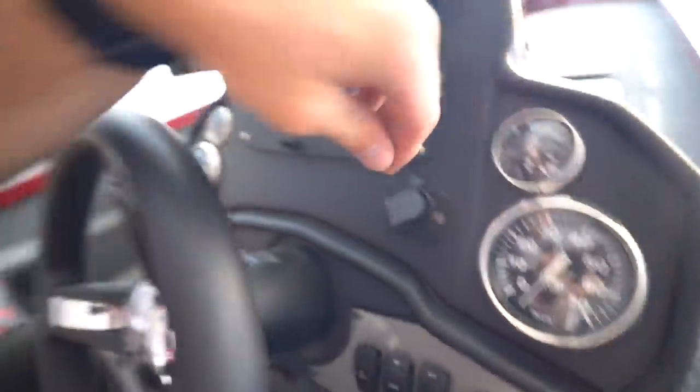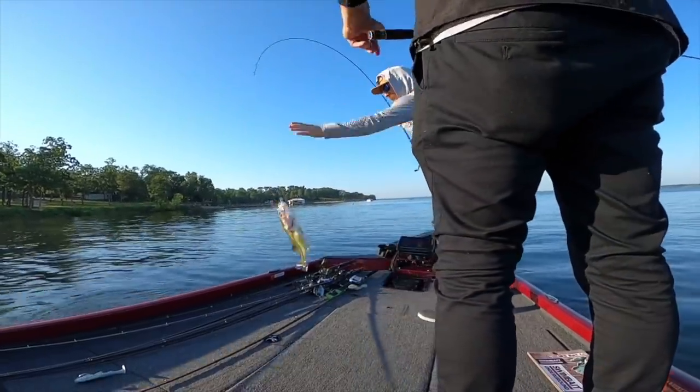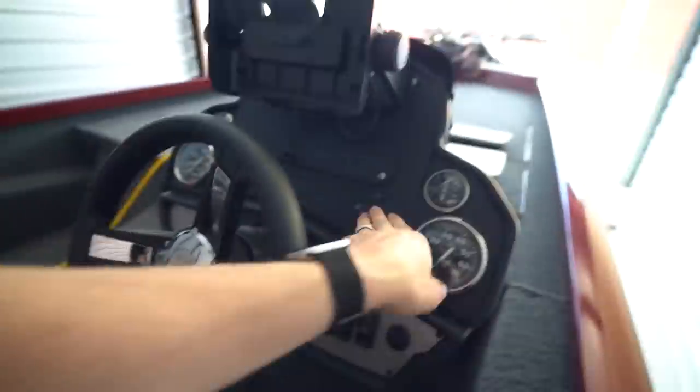As far as the controls go, everything is pretty standard — you've got your horn, bilge pump, lights, navigation lights, aerator, live well, and interior lights. One thing we had added that we really enjoy is some USB ports right here. If you wanted to run a GoPro on the front mount like a lot of people do, you can have that GoPro charging all day and not have to swap multiple batteries or use a power bank. We've also used it to charge GoPro batteries and cell phones.